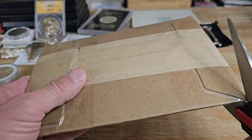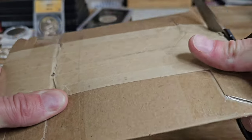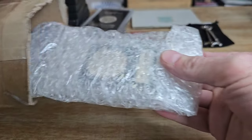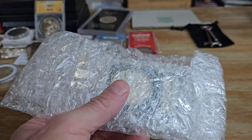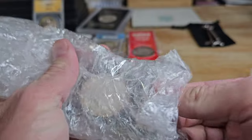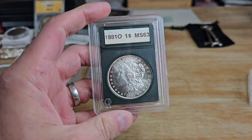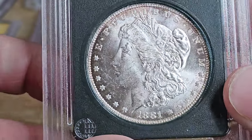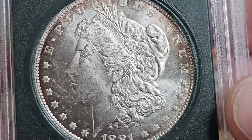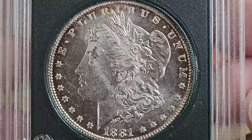Alright, so this is an 1881-O eBay purchase. I was on a kick of trying to find Morgans that I thought were undergraded — that's kind of what the deal with this is. It's going to be pretty 50-50 on this one. I didn't pay a whole lot for it, but if it looks like it could grade an MS-64 by chance, then I did really well. Anything under that, it's just not really much of a big deal. This is basically ungraded in just a junk holder. And yeah, it looks pretty scuffed up, especially in the fields, which I wasn't quite expecting. So this would probably get an MS-62 at best, I would say.